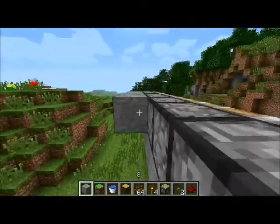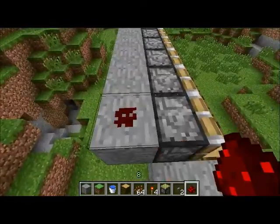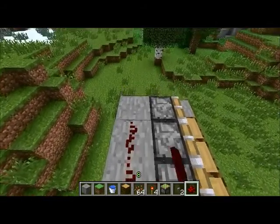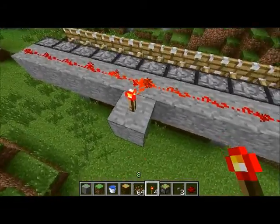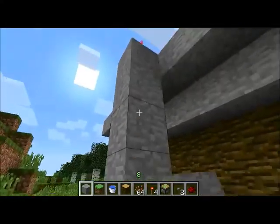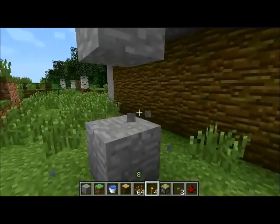Directly behind the pistons you're going to place another row of smooth stone or whatever you're using, and on top of this you're going to want to place a line of redstone going the entire length. Somewhere in the middle you're going to want to place a redstone torch so that these are always powered, and then you're going to bring this down to a button that you will have at the side of your jungle wall.